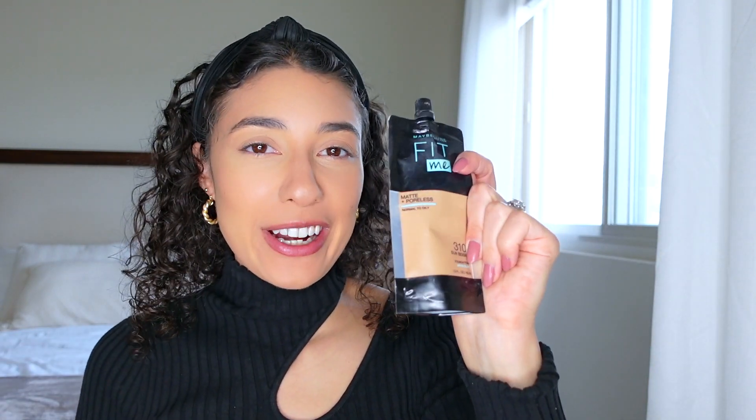I'm getting ready for the day right now and I want to do a DIY plaster art, and I got all the supplies. This is my everyday foundation — it's the Maybelline Fit Me foundation.